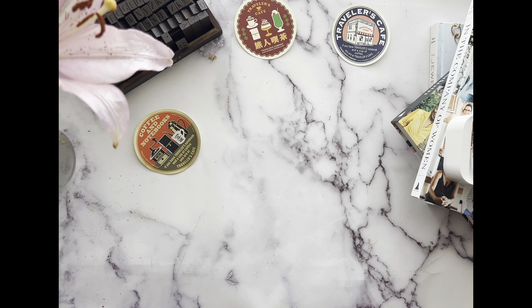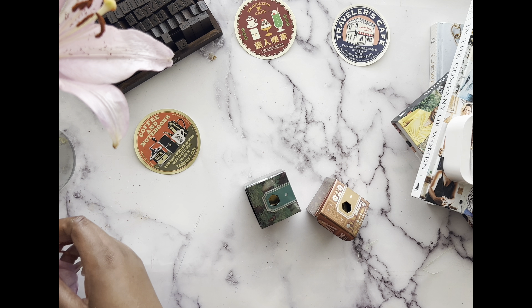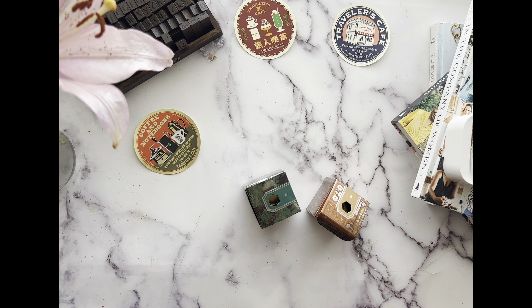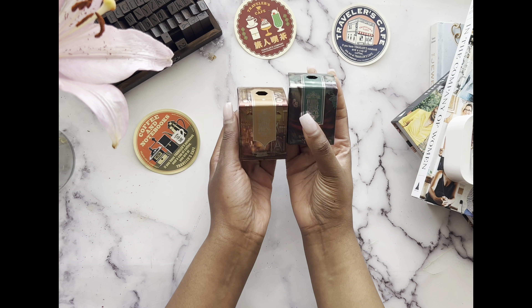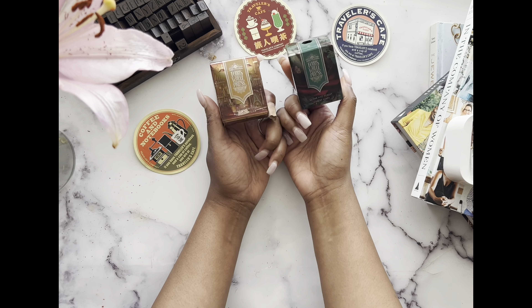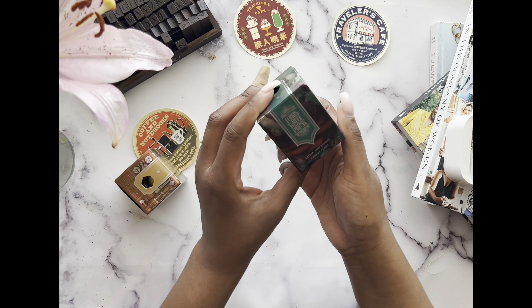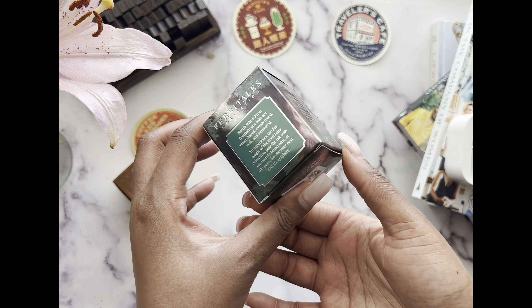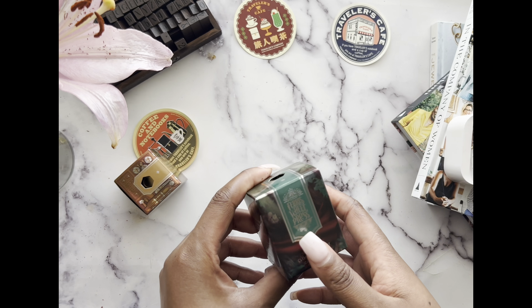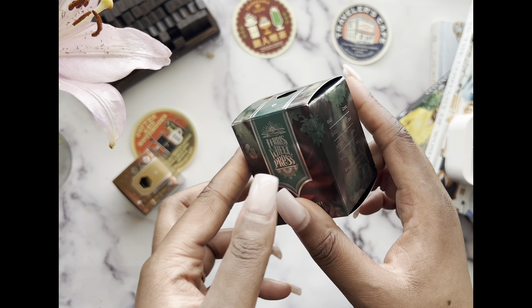I almost forgot — I also got some inks. I got two Ferris Wheel Press inks because I wanted to make sure I was actually going to use them. The packaging on these is just so freaking pretty.